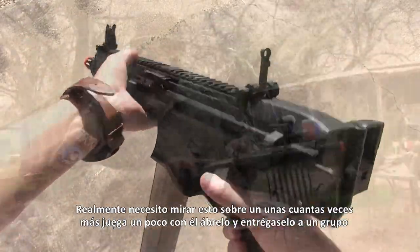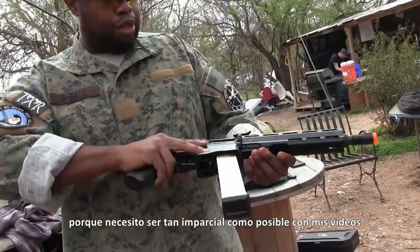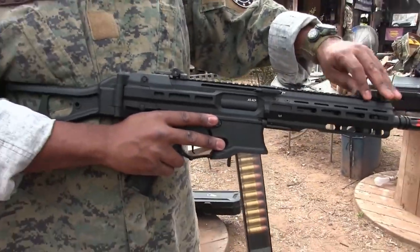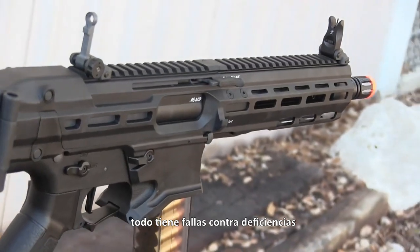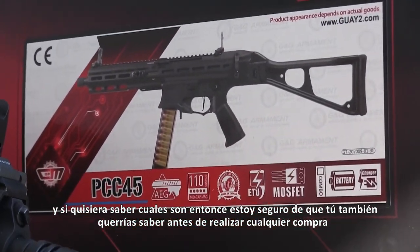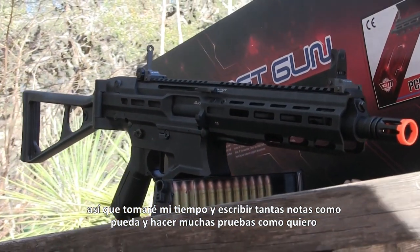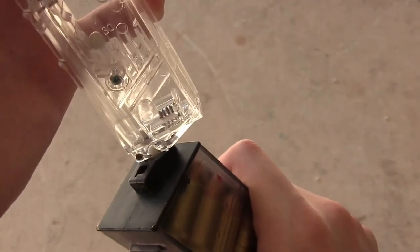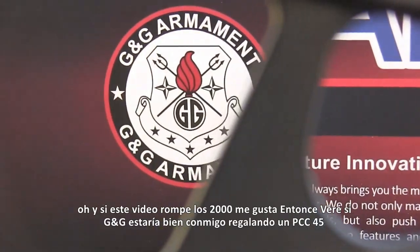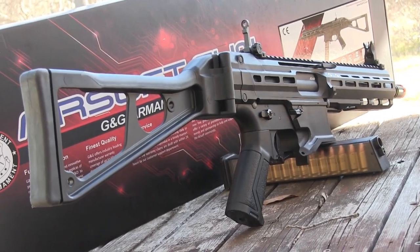I really need to look this thing over a few more times, play with it a bit, open it up, and hand it over to a bunch of people to get their opinions, because I need to be as non-biased as possible with my videos. It's obvious that I like this PCC, but I can't ignore faults that other people might find, and I wouldn't advise anyone else doing airsoft videos to do so either. Everything has faults, cons, shortcomings — and if I'd want to know what they are, then I'm sure you'd want to know too before making any purchases, especially a $300 purchase. So I'll take my time and write as many notes as I can. I also want to know if I can use normal UMP45 magazines with this, since if I can get a few UMP mags that this PCC will run, that would be another bonus. And if this video breaks 2,000 likes, I'll see if G&G would be cool with me giving away a PCC-45.